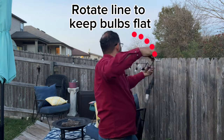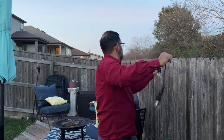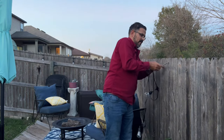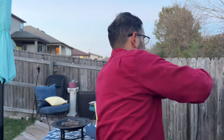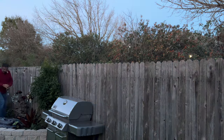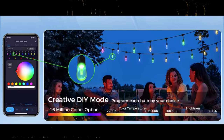Rotate the line to keep the bulbs flat against the fence. Take a look at this photo here. The string lights support programming of each individual light bulb color. There are presets, but if you want to set up a color setting in your own way, that can all be done within the app.